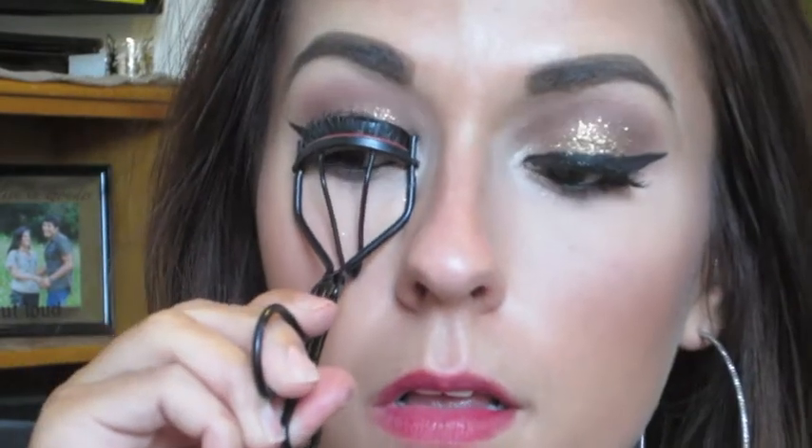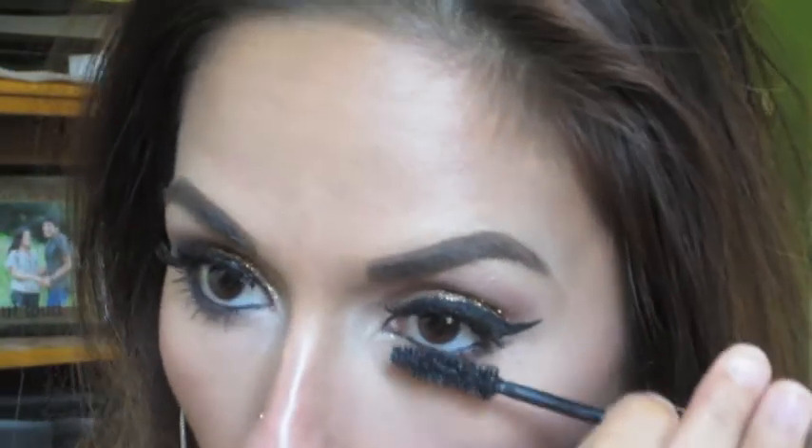I'm going to smudge it out just a little bit with MAC's Carbon, but you don't want to put too much of this. I'm going to curl my lashes so the real ones blend with the fake lashes, and then I'm also going to apply a few coats of mascara to the top and bottom. Don't forget the bottom lashes - that's really important.